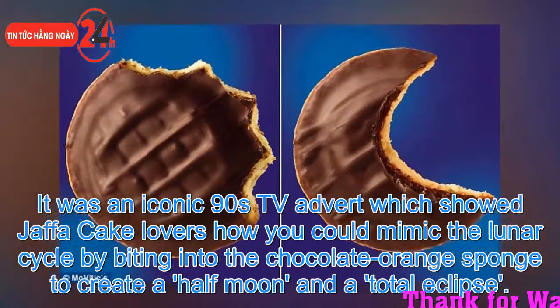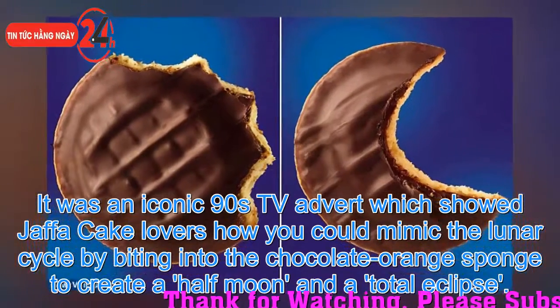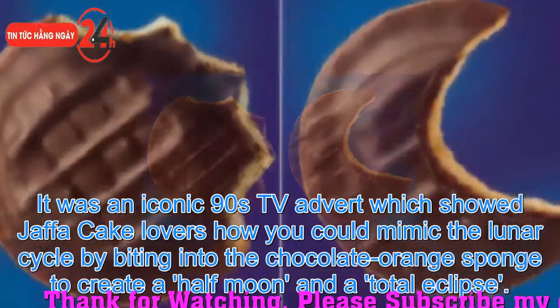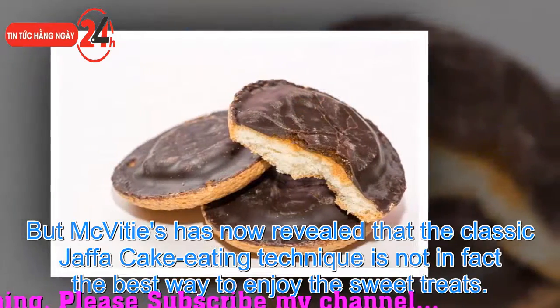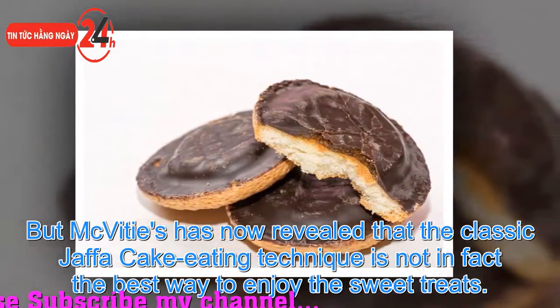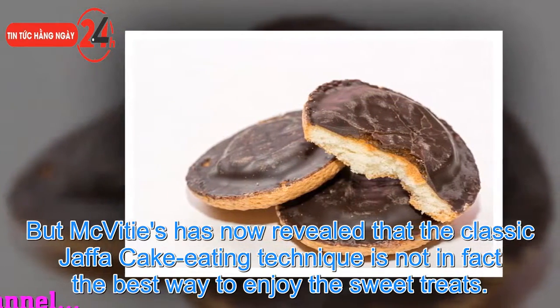It was an iconic 90s TV advert which showed Jaffa Cake lovers how you could mimic the lunar cycle by biting into the chocolate orange sponge to create a half moon and a total eclipse. But McVities has now revealed that the classic Jaffa Cake eating technique is not in fact the best way to enjoy the sweet treats.